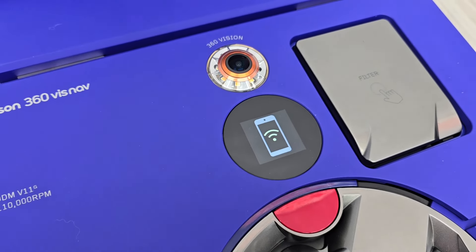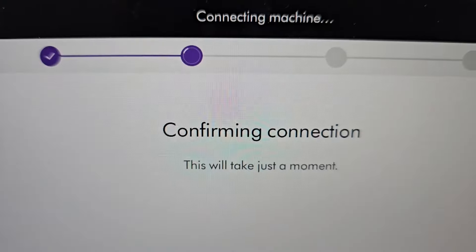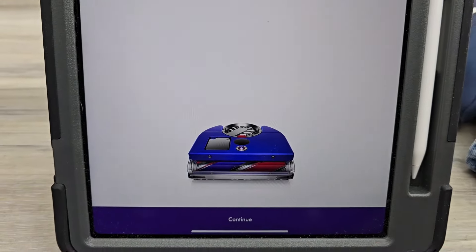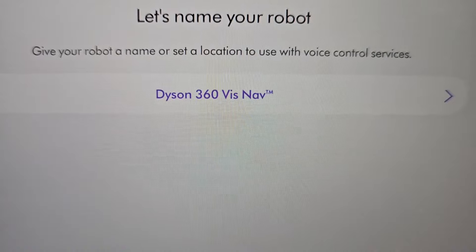Here's what the robot's doing — the screen kind of changes at different times and we get a status that goes across the top of the screen. It says connected, so go down here and hit continue. You can give it a different name — I'm going to leave the default name.